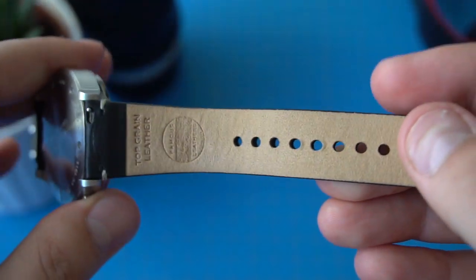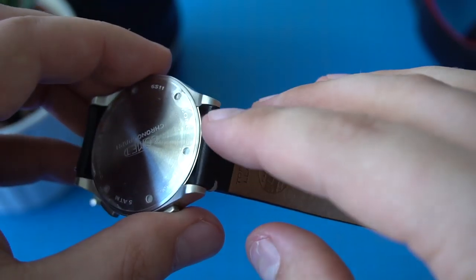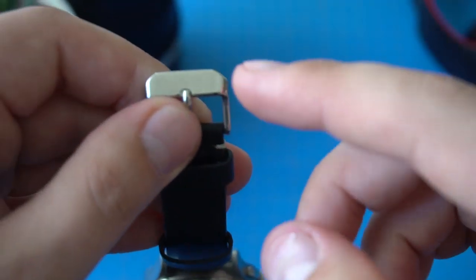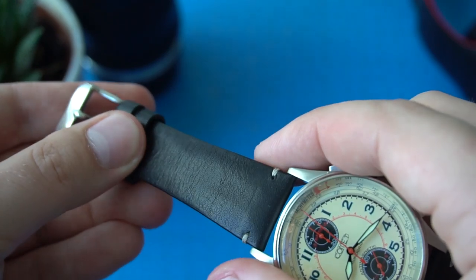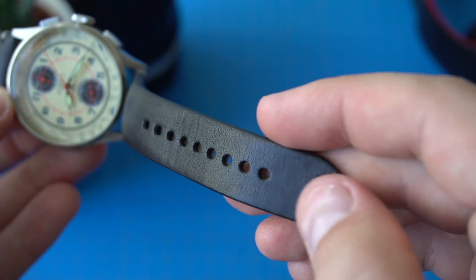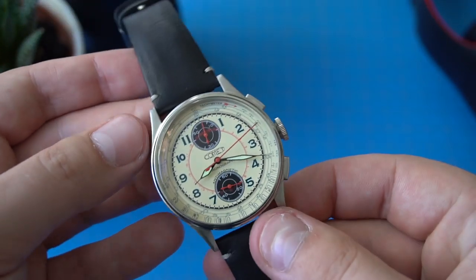The watch comes on a Horween leather strap — great quality, very soft and comfortable to wear. This one is black, and some versions are available with a brown leather strap. For this design, I would actually prefer a tan or distressed looking strap, but the black one works fairly well. It's a good quality strap with quick-release pins. One thing to note is that the buckle is not signed — it's a blank buckle. That may change for the final production version, but as of this prototype it's unsigned.